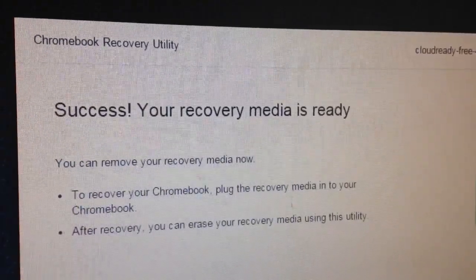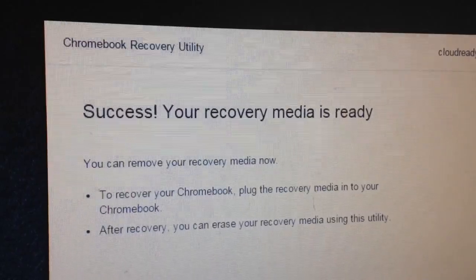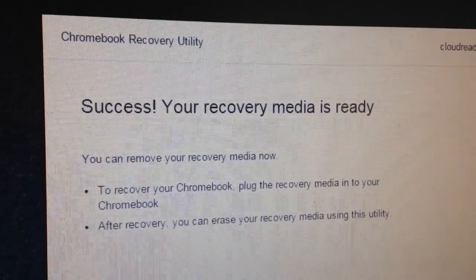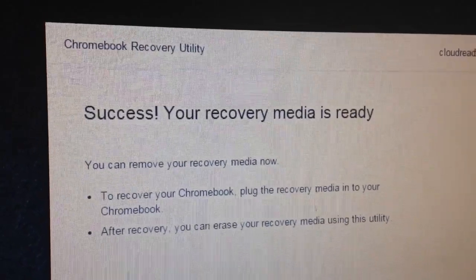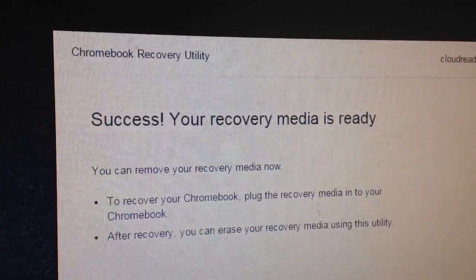Our USB stick is ready. We'll just eject that from this computer and go plug it in to the one we want to install Chrome on and see what happens next.